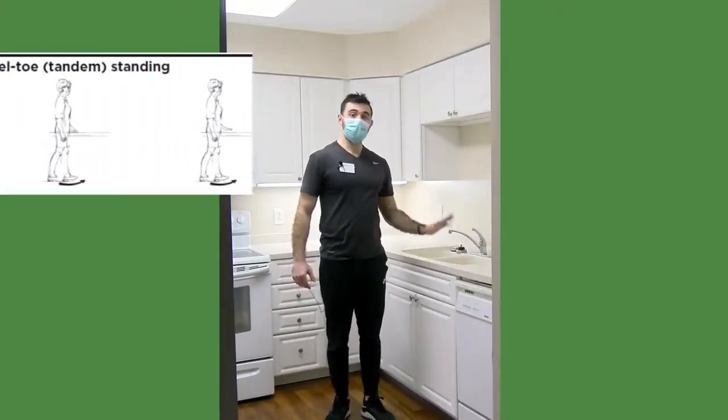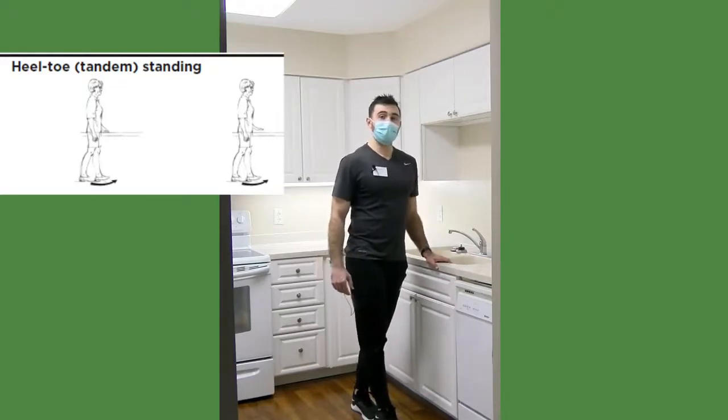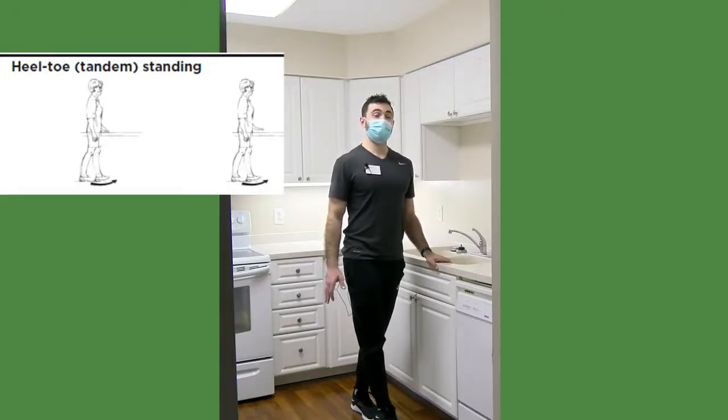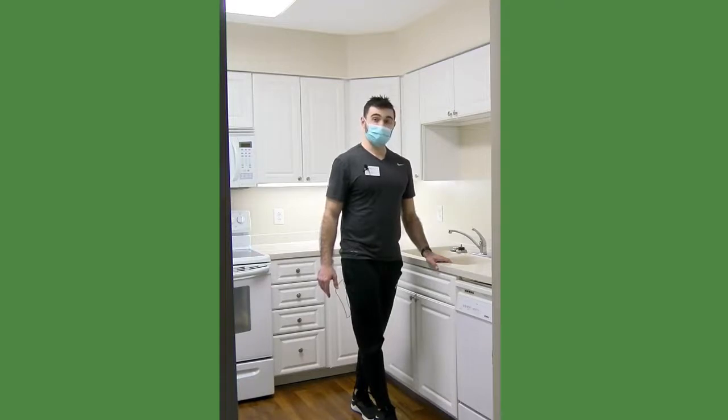Next we're going to tandem standing. Hold on to the counter and step in front — right foot in front, left foot behind — heel to toe, getting those feet lined up in as straight a line as possible. Just hold this position with good posture: chest up, shoulders back, chin up. Once you set your feet, you shouldn't have to look down. You might feel your ankles wiggling and wobbling — that's good, that's training your brain and those muscles to react to instability. We'll go about 30 seconds each side; you can start with about 10 seconds.